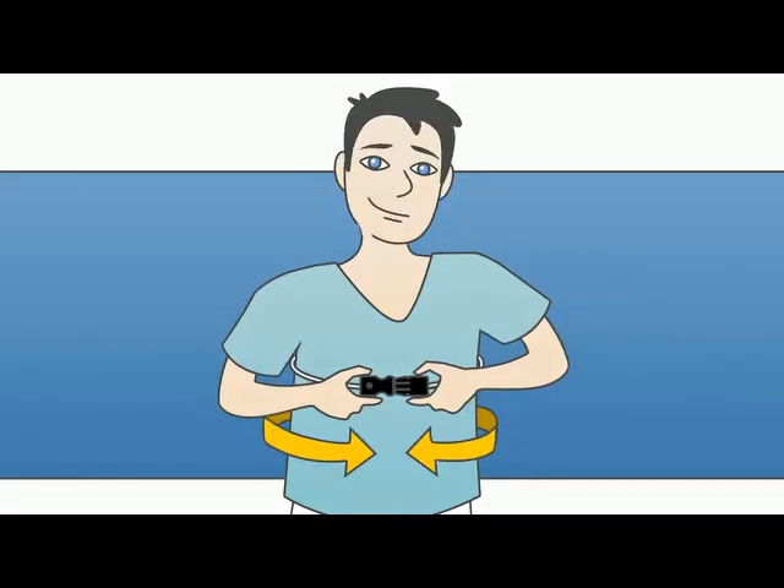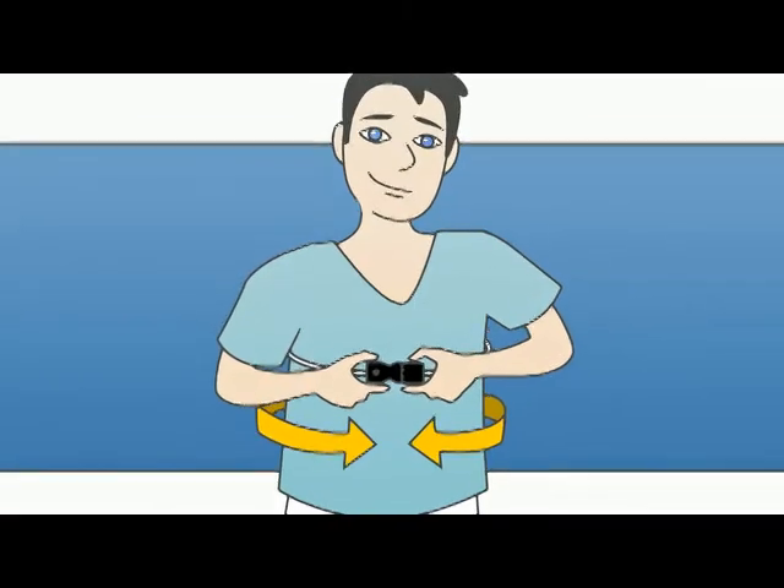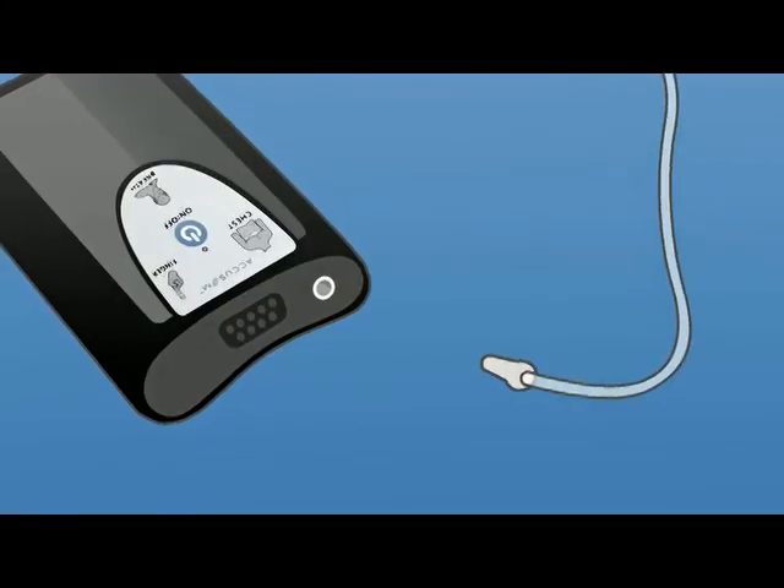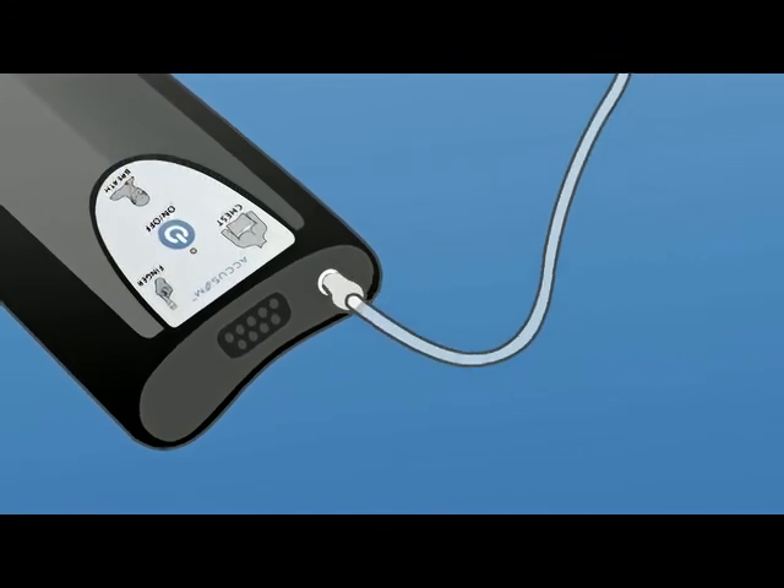First, attach the chest sensor by connecting the black clips around your body. Adjust the belt so it fits snugly under your breasts, then connect the other end to the Accusom.